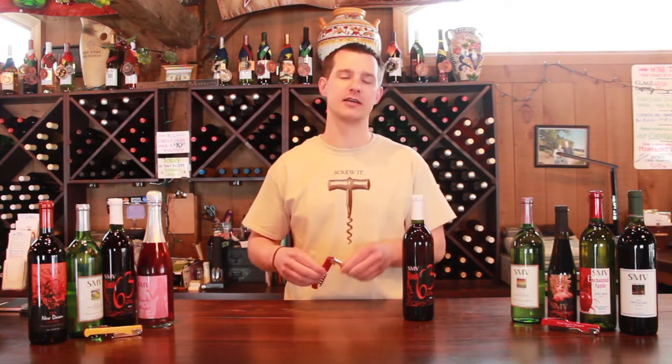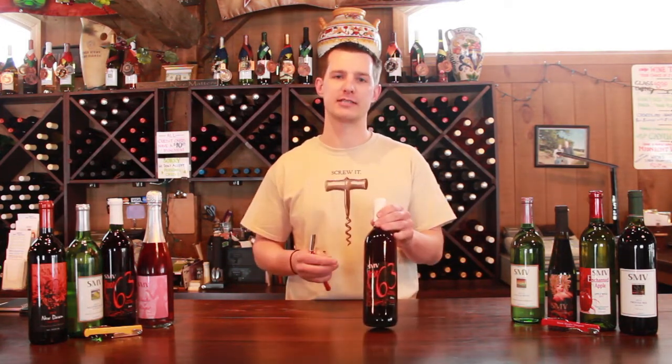Hi, this is Chris Chichester with Sunset Metal Veneers. We're here with our summer video series on the how-to for wine. Today we're going to teach you how to properly open a bottle. We have a single-hinged corkscrew right here, and we have our bottle of Route 63.